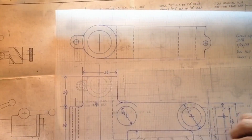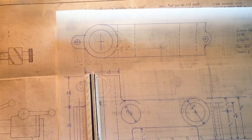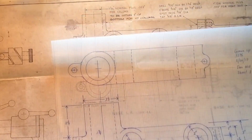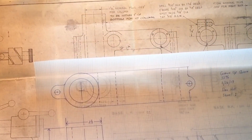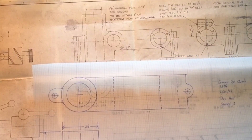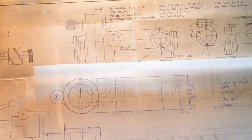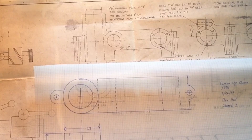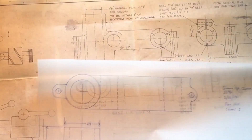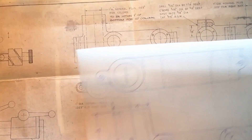Lengthwise we went from about seven to eight inches up to about eleven inches, and heightwise the main base went to almost five inches tall — scaled up 33%. When you see the castings as we develop them — I've shown my original patterns compared to the new patterns I'm building — it's a substantial increase in size, and I think it's going to be just about perfect for what I want to accomplish.